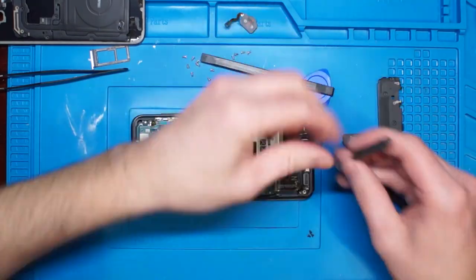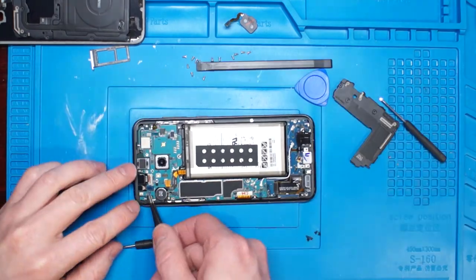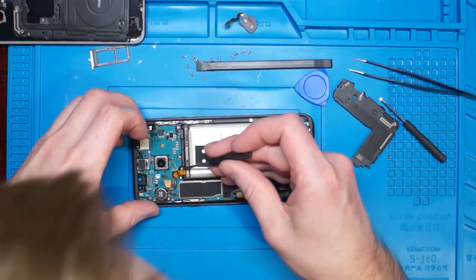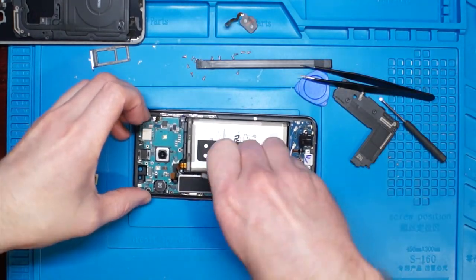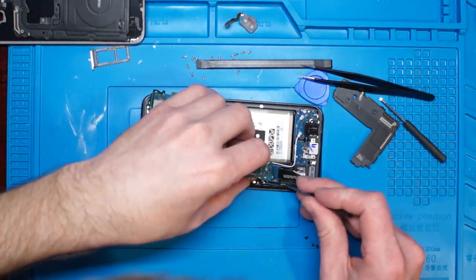Remove a few more screws under the cover and you're ready to start prying the board out of the frame. Start from the top of the phone, disconnecting the battery, rear camera, and display ribbons, then gently pry the board out of the frame as shown.